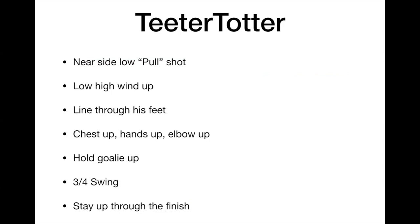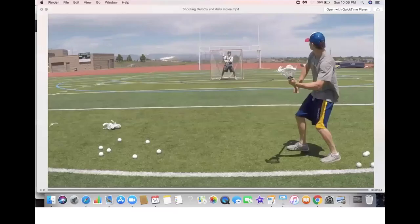We're going to look at the low-high windup, the line through the feet. We're going to keep our chest up, hands up, and elbow up to hold the goalie up. The three-quarter swing is also going to hold the goalie on the far side as we yank that ball to the near side. We're going to stay upright through the shot.